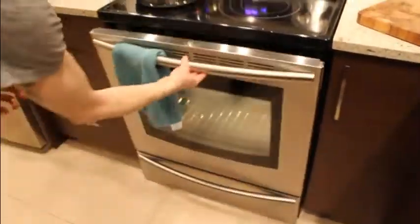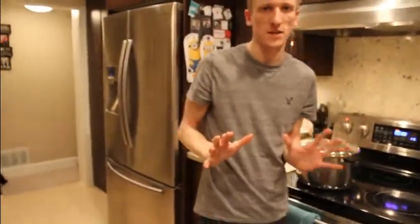We've got a nice 350 degree oven. Just going to throw them right in — about 20 minutes covered, and then another five minutes uncovered.